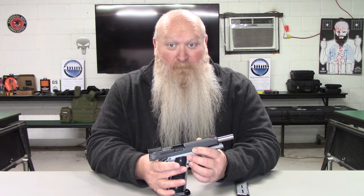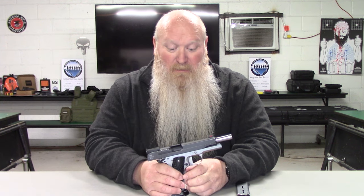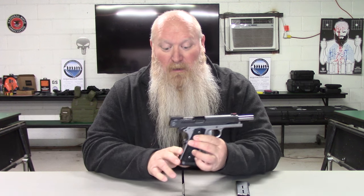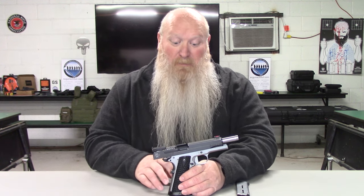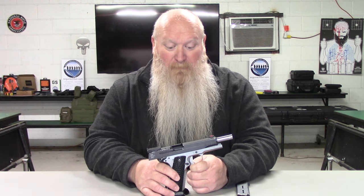On your grips, you have Hogue Custom G10 chain link grips. This thing isn't going to move around in your hands — it's not overly aggressive to where it will hurt you, but it will not move. You've got stippling on the front and rear of the grip as well. G10 is actually something they use on knife handles, so that gives you an idea of the durability you have here with these grips.